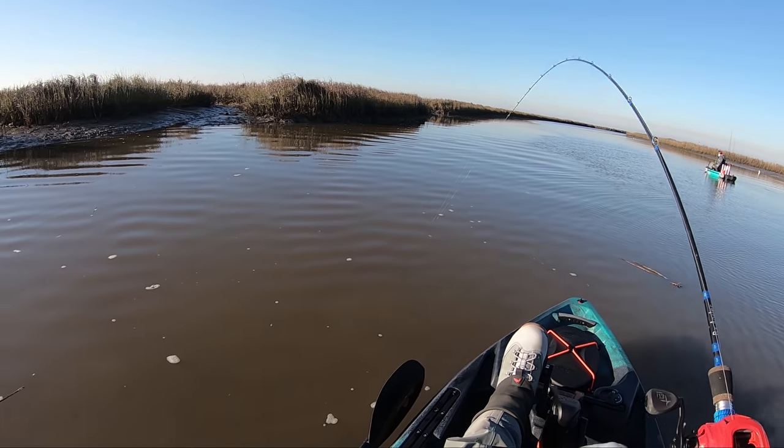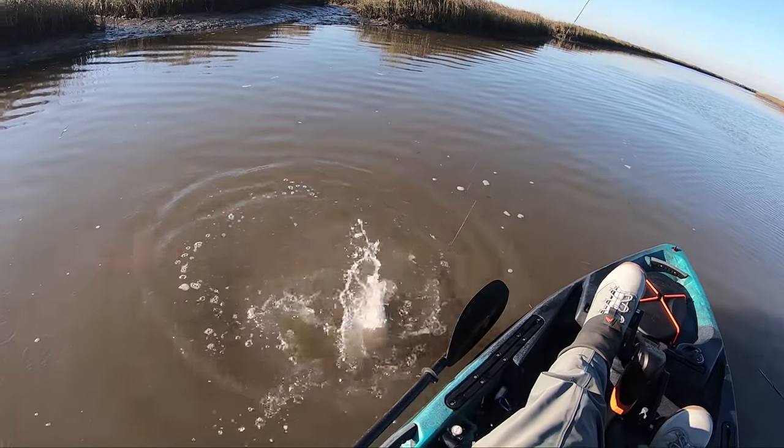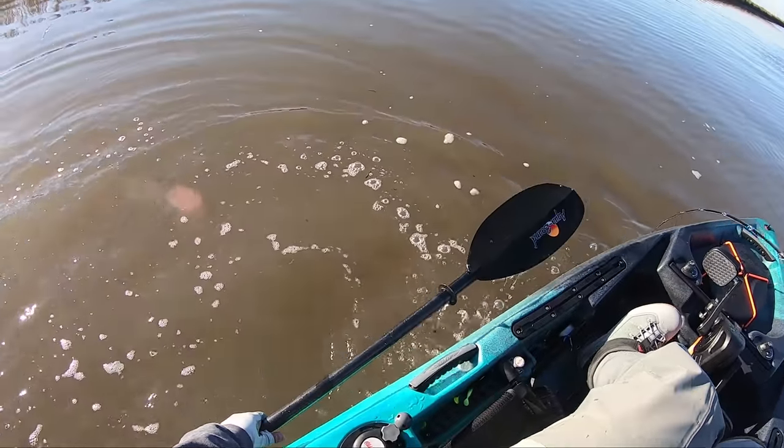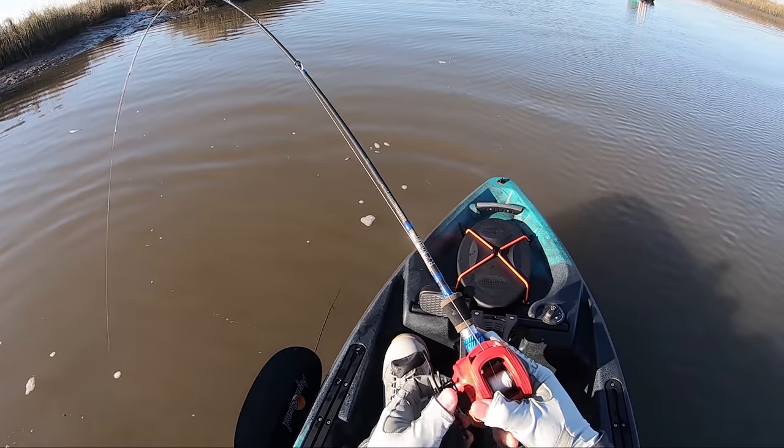Oh, there we go — got something! Little chicken. Oh man, he's knocking out. He might be slot the way he's pulling. Just caught him at that little drain — well, used to be a drain.